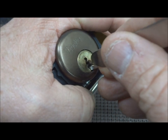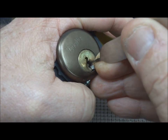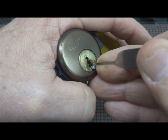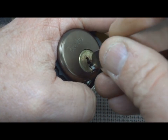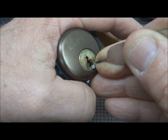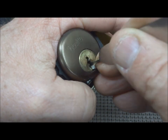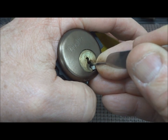Moderate tension, back the keyway and I'm looking for a binding pin — see what we can come up with here. I've got something down hanging low. It must be a low cut when it keeps popping back down to number five. Doesn't want to stay in place.